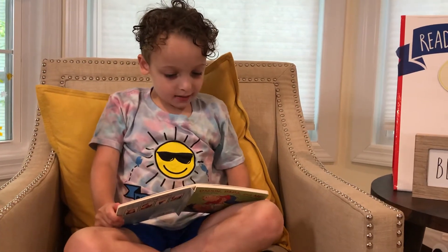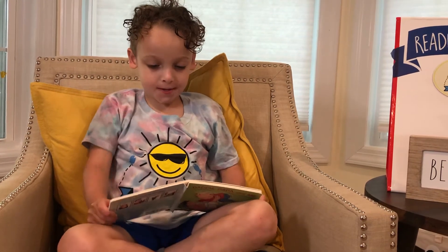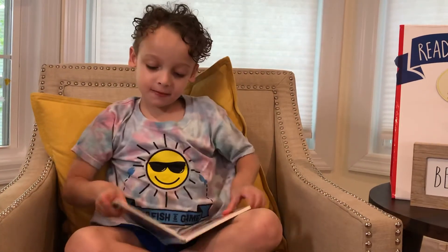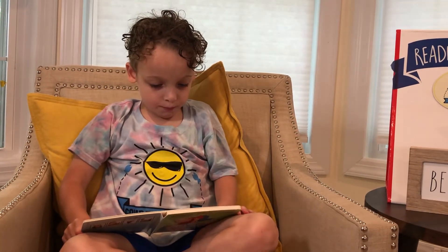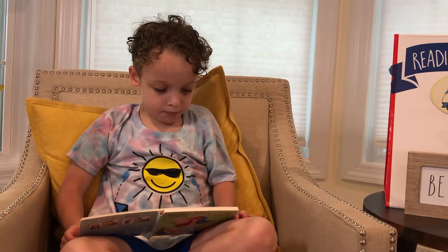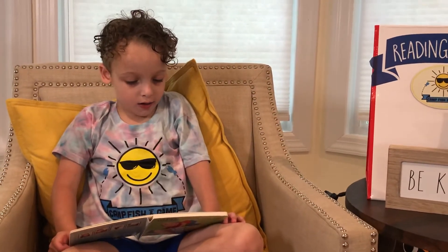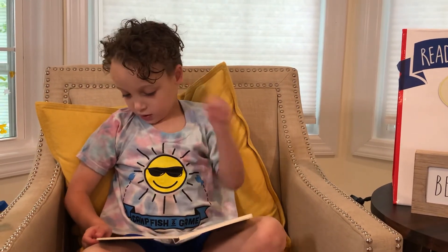Daddy shows me how to sew. Papa shows me how to throw. We're almost finished. Daddy brews a pot of tea. Papa pours for Bear and me.